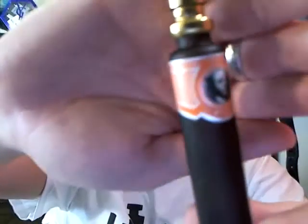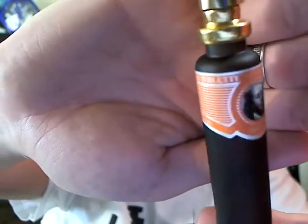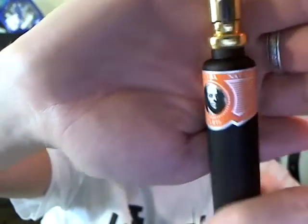Alright, so the presentation really quick for Cuba Orange. You have orange spritzer over here as usual. It says Cuba Paris, Eau de Toilette, natural spray over here. Cuba on the top. And then on the sides, it says Cuba Original by Parfums De Champs.